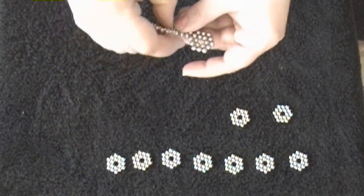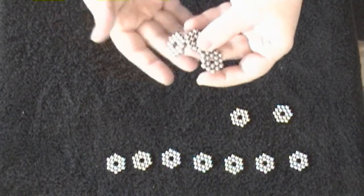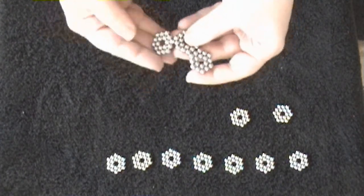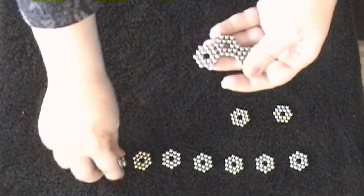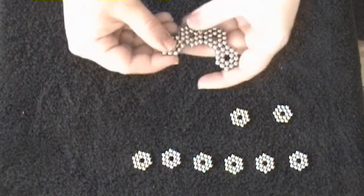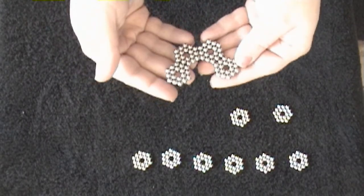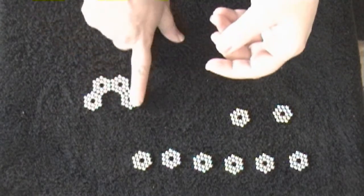I'm just going to make some little hexagons. Did you just see that? It linked like this — that tells me right away that I need to stop and turn it over so that it will link correctly. I did it again — I need to turn it over. So now I have one U, and we're going to go ahead and make three of these U's.